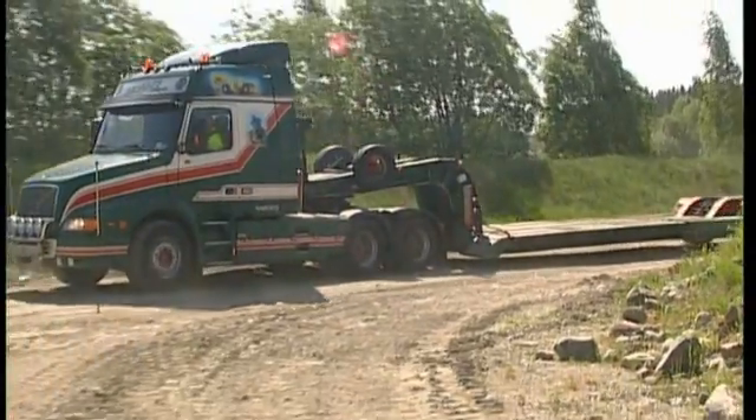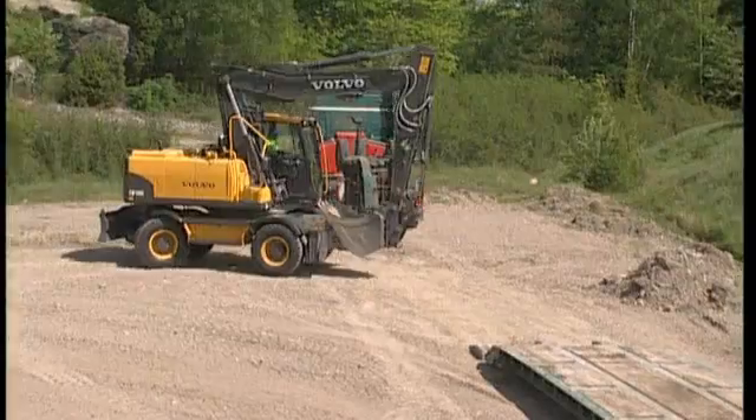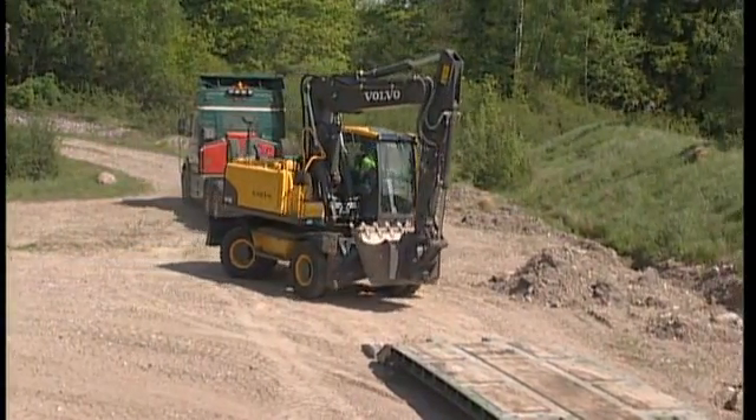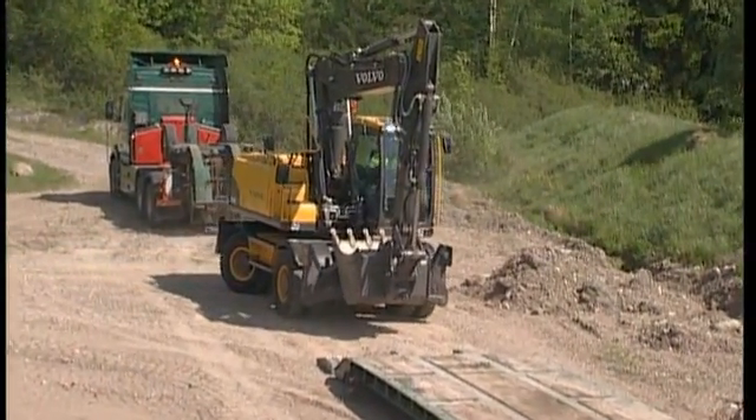The trailer driver is always responsible for the transport. However, as it is your excavator, you can help make sure that nothing untoward happens during the transport.